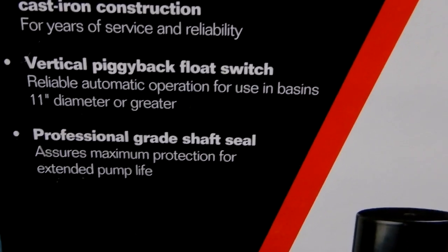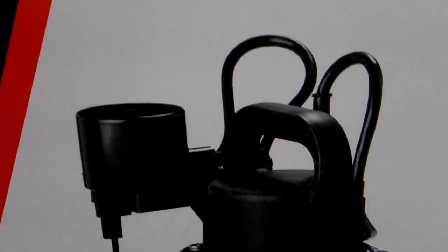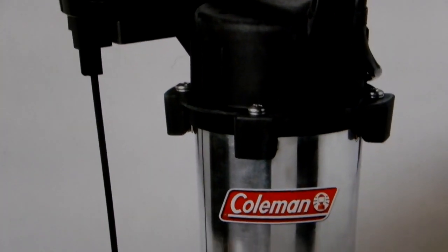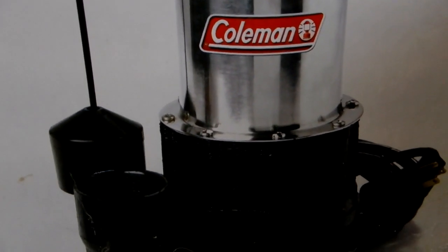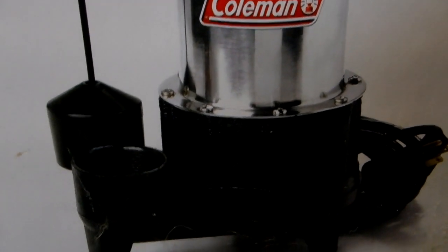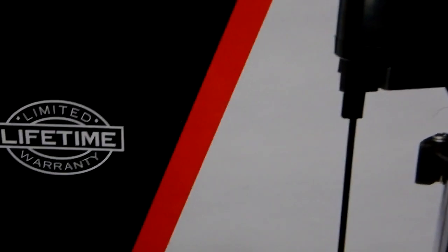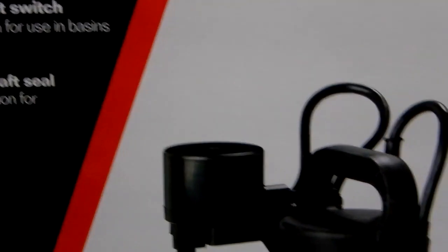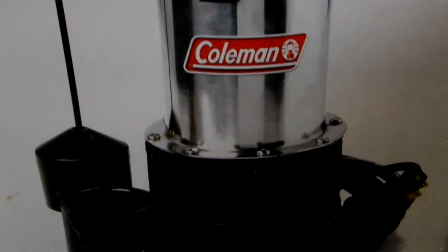I don't know if Coleman makes them or has someone else make them, but this has been a very good pump. At the time I bought four of them — two installed and two brand new as spares. These have a lifetime warranty. I was told at Menards you bring them back and they replace them. But with a lot of rain, you can never find sump pumps in stock, so that's why I bought backups.